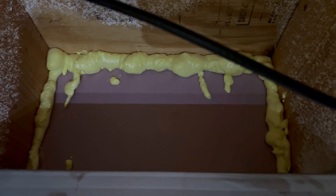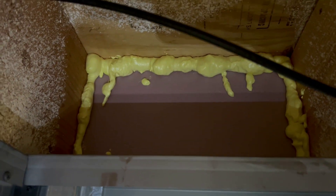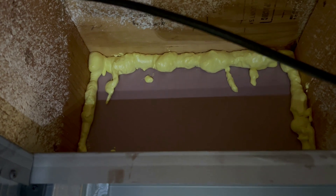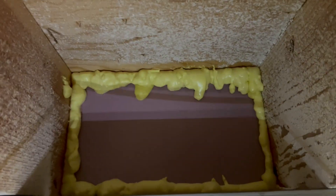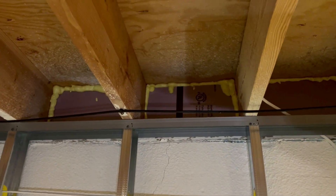Most of these I over-sprayed — you can see all the dripping. This stuff keeps oozing after you let off the trigger; it just keeps coming out of the nozzle. Then you're up on a stepladder trying not to fall, and before you know it the nozzle has touched everything and it's dripping everywhere, making a big mess. For my project I'm not overly worried about it because I'm probably just gonna paint over those anyway.